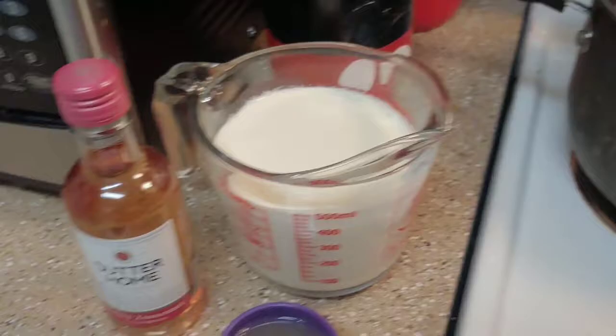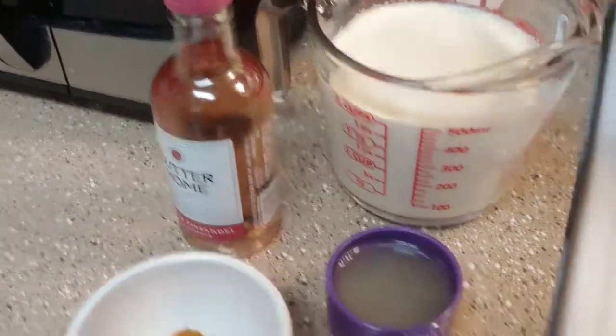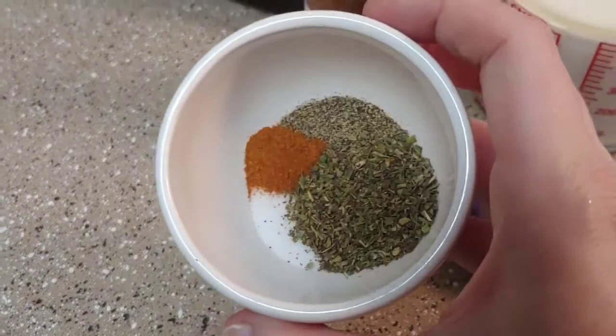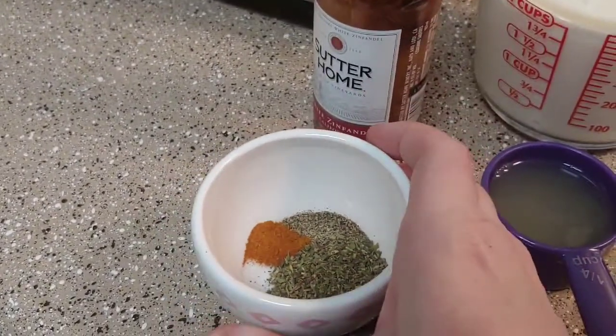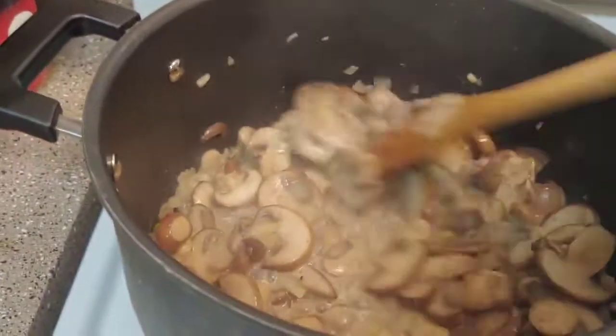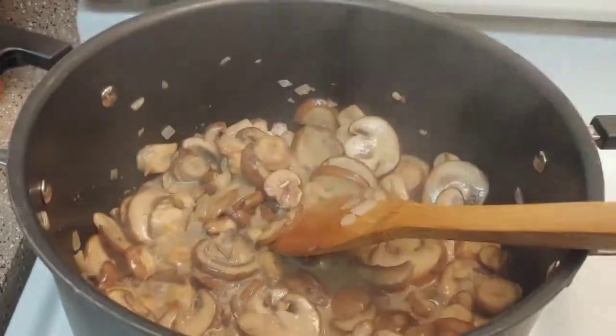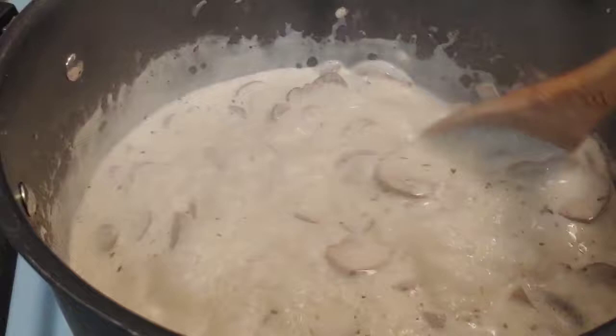I'm going to add two cups of heavy cream, a half cup of white wine, a quarter cup of lemon juice, and my seasonings — Italian seasoning, cayenne, salt, and pepper. I'll get those all added in and let it simmer for about eight minutes just to thicken up. There's my sauce all mixed together and bubbling.